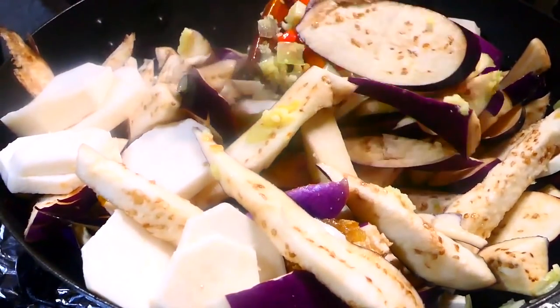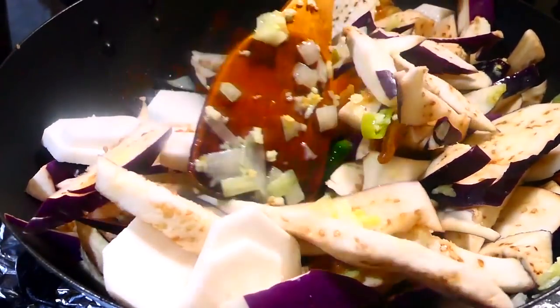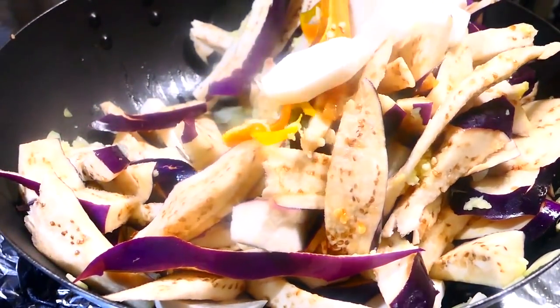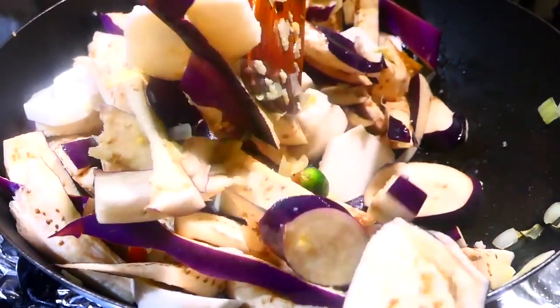Stir it around just to get everything well incorporated in the pot, then cover it and lower your heat all the way down to low because you want this to steam. Depending on the type of baygan you use, you may need to add a little bit of water.